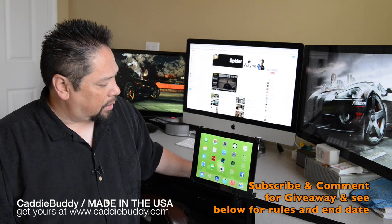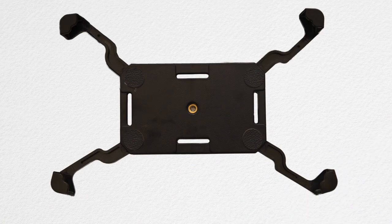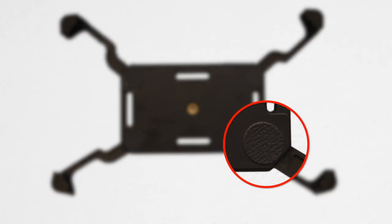So this Caddy Buddy has a lot of uses and a lot of features, so let's jump right in. Cases like the OtterBox or smart cases don't have to be removed when using the Caddy Buddy, unless you're planning to use the iPad's camera. And you won't have to worry about it scratching your iPad because the Caddy Buddy comes equipped with rubber pads on it.